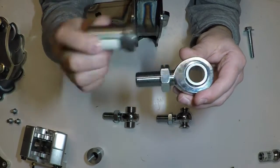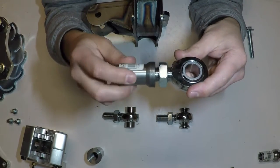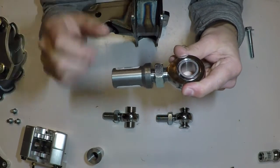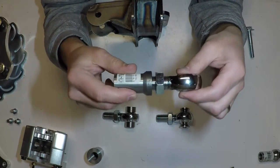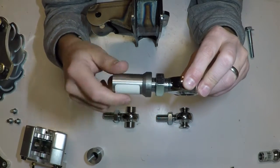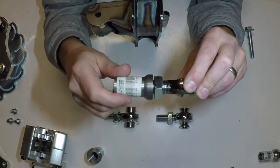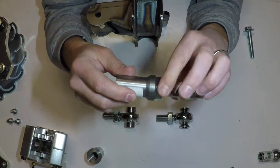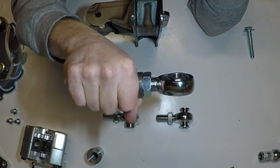So you've got the heim, you've got the jam nut, you've got the bung. With whatever you're building — whether it be a four-link setup, a control arm, a spindle — the nice thing about heims is the way they connect here: they're flexible, they move back and forth. And with the threaded bungs, you can adjust the length of them. So they're real good for fine-tuning your suspension or steering. You set it to the length that you need, tighten down the jam nut, and that would be it.